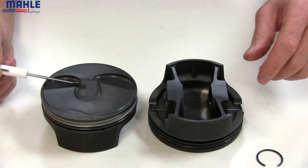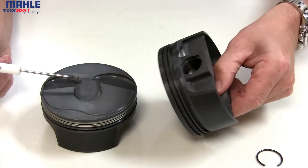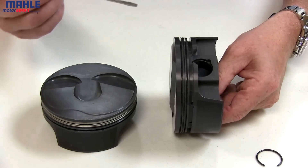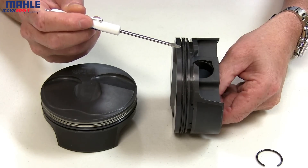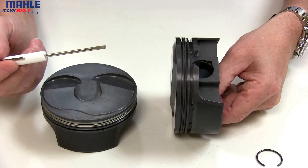Starting off with a completely CNC machined crown, then moving down from the top of the piston, we get to the ring grooves. MOLLE's ring grooves are the flattest ring grooves in the industry, increasing ring seal and oil control.